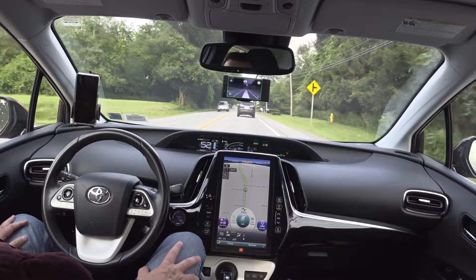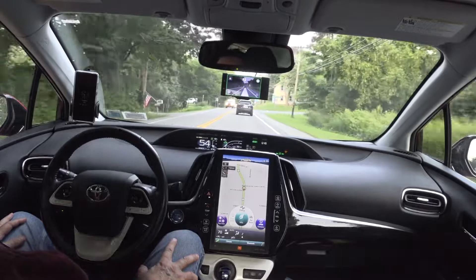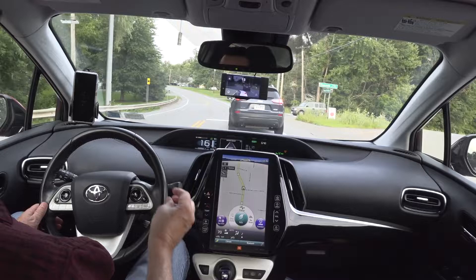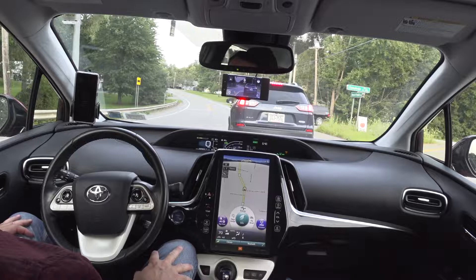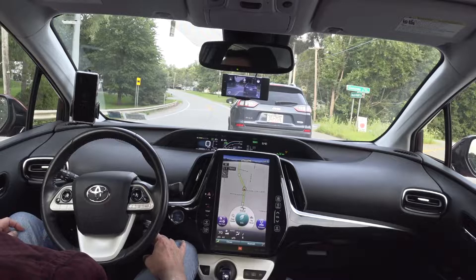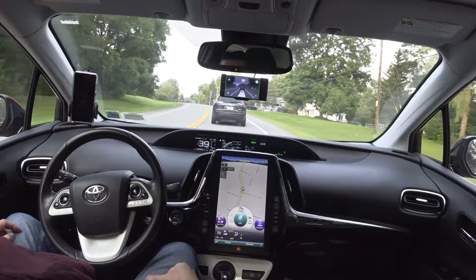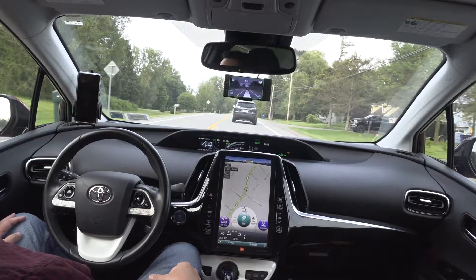Yeah, I'm just easy cruising home. It's nothing too exciting, but that's what Comma talks about — it's chill out there. I went ahead and decided to brake there. That is one disadvantage of the closer following distance — the braking's a little more aggressive, so I just end up braking myself. That's not a big deal. Then I clicked OpenPilot back on, gave it some gas to keep a good pace going, not holding up everybody behind us.